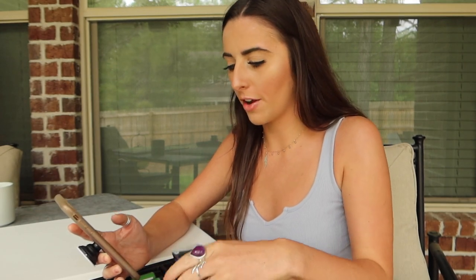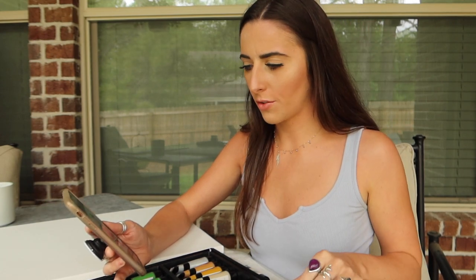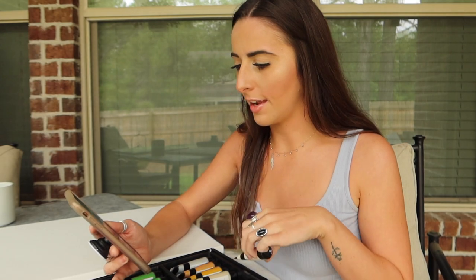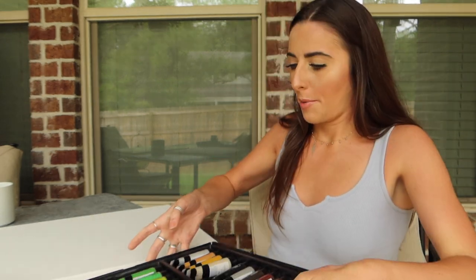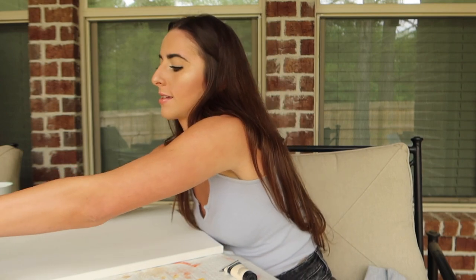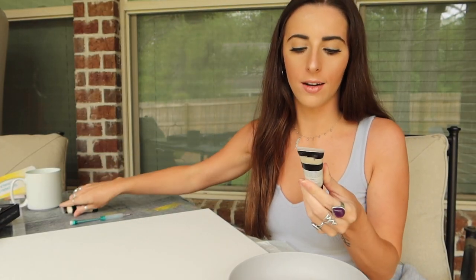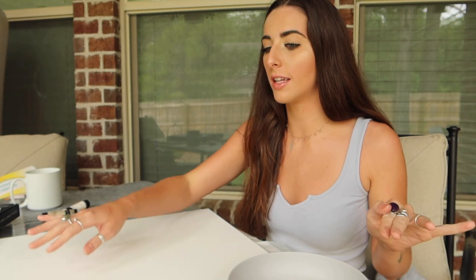I'm going to do this color for the table and this color for the background, and then I'll paint the flowers over it and everything like that. Let's do that. I'm actually going to mix this milky white and the warm gray together a little bit. I don't want the background to just be a flat color, so I'm going to blend some colors together. And I'm just going to use this brush right here.